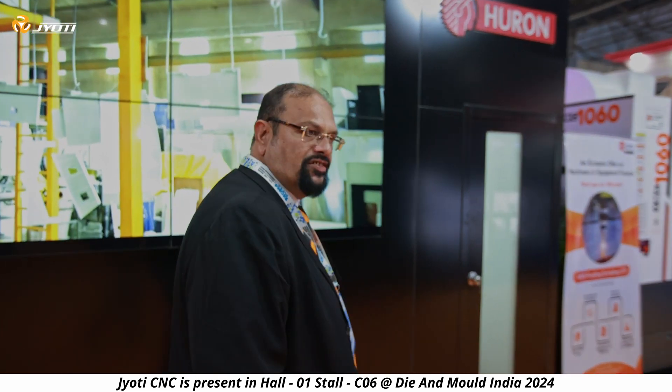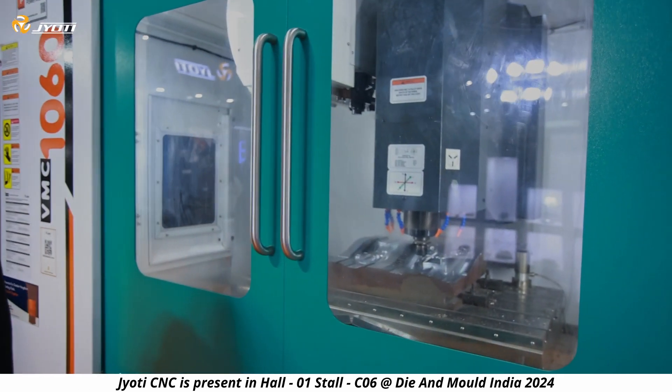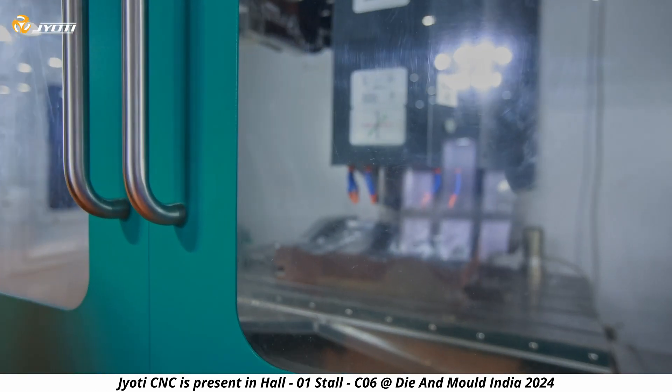Coming now to the mid-size VMC range, we have displayed a VMC 1060. This is a 1200 by 600 by 610 — basically a machine to cut precision die molds. Here you have a lot of options: spindles can be offered up to 18,000 rpm. This machine is being displayed with an 8,000 rpm spindle and comes with a Siemens 828D.